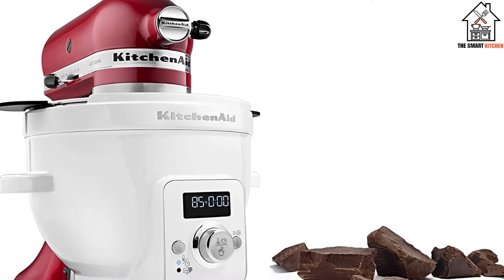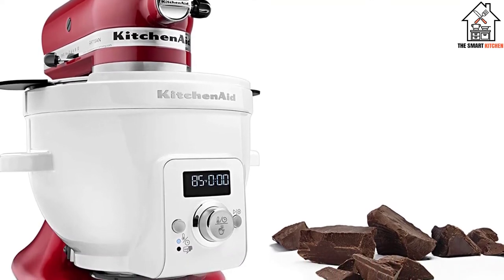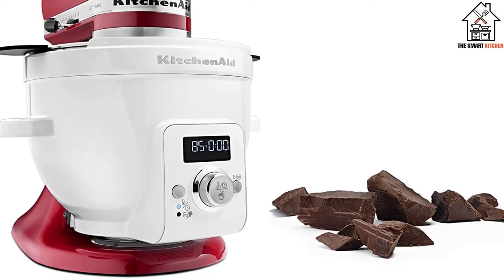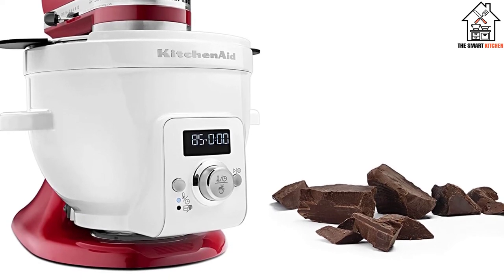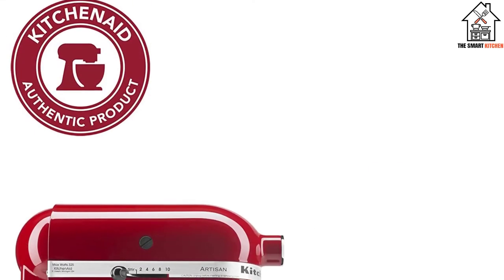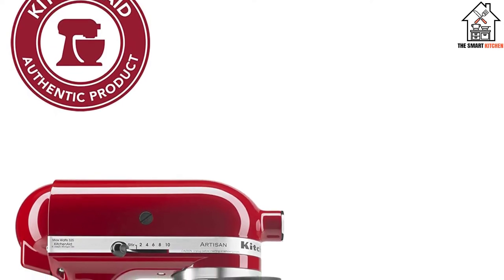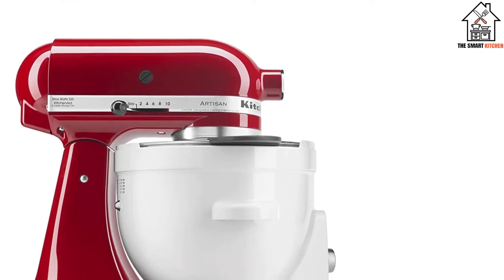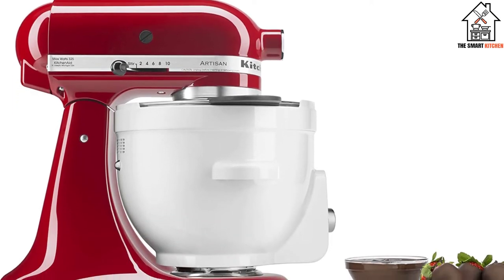Using the KSM-1CBT heat mixing bowl will take some getting used to. We advise that you try out different settings and see what works best for your needs. After a while, you will become a pro and enjoy this machine very well. We love that cleaning up is fairly easy, as the detachable bowl and glass lid are dishwasher safe.